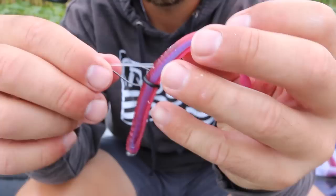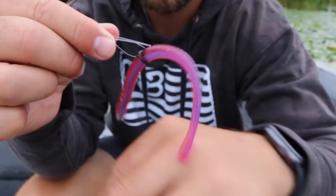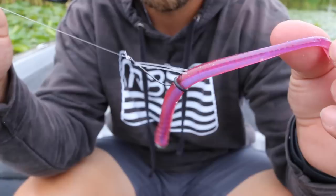With a Neko Rig, you never know how that bass is going to suck the bait in — you might hook a fish in the bottom of the jaw, but as long as you're hooking the fish and putting them in the boat, that's what's important. The Neko hook I'm using is made by VMC and has little monofilament weed guards to help it come through cover. If you're fishing in more open water, you don't necessarily need a hook with weed guards.